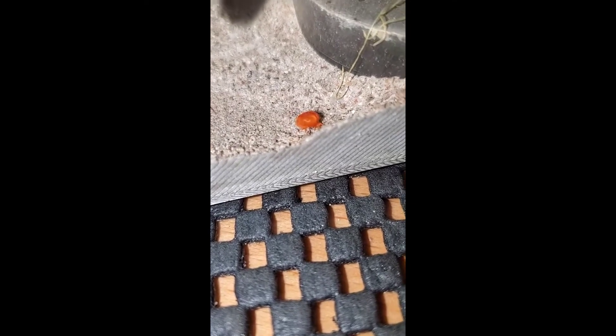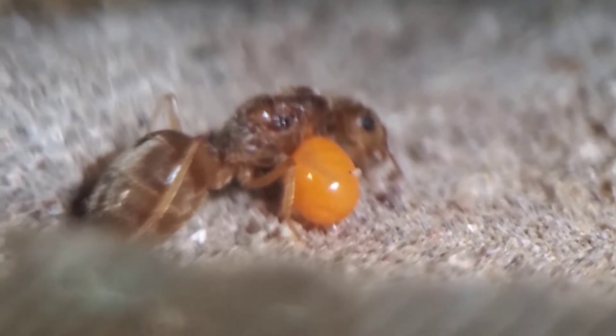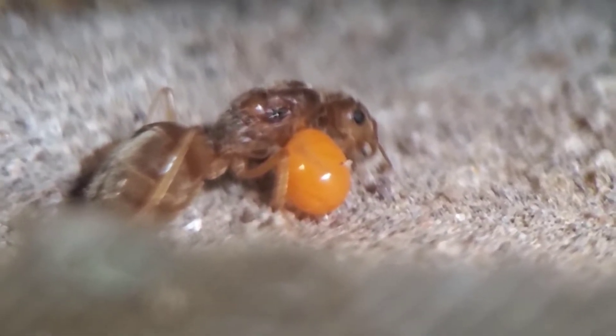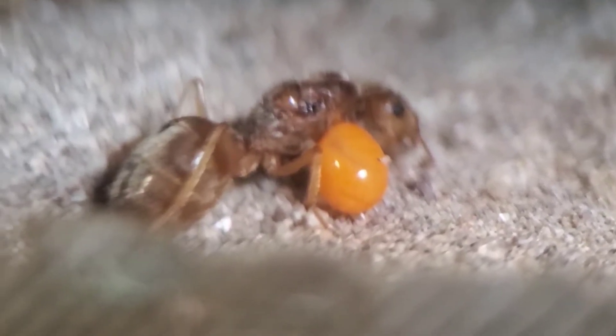What the heck? Hey guys, welcome to another California Ant Keeper video. I just wanted to do a conclusion to the parasite that was on the Myrmecostis a month ago.